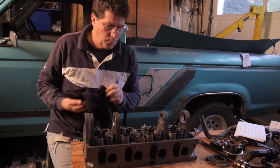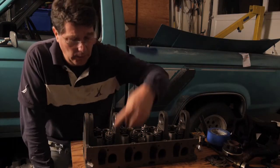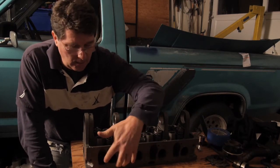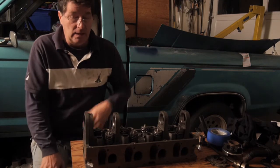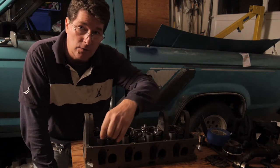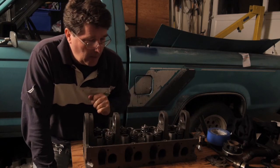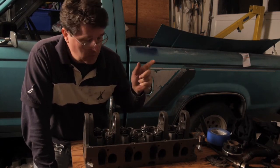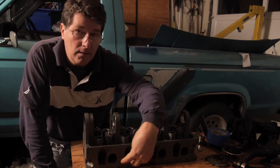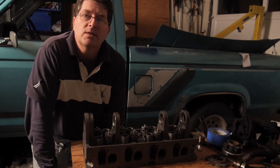Now I'm going to prepare this head for paint. The thing we don't want to do is paint where the gasket goes, because we want a nice seal on both the intake and the exhaust side. The easiest thing to do is to take the gasket and lay it up there and draw around it so you know exactly where to put your tape. Since the engine is still at the machine shop, I'm going to put the intake manifold and exhaust manifold up against there and draw around it — it'll accomplish the same thing.